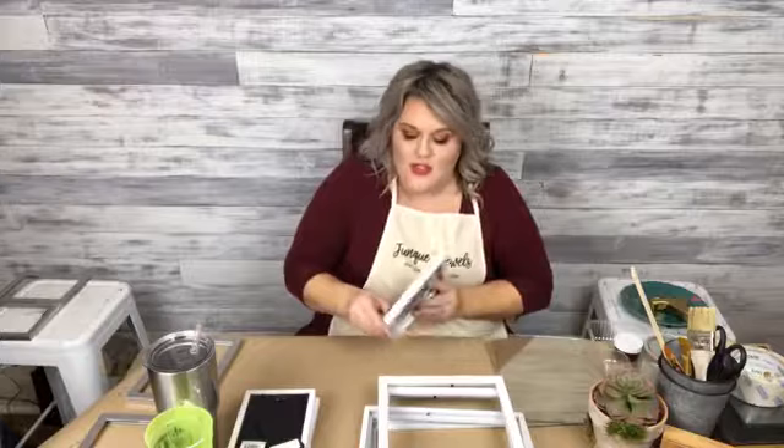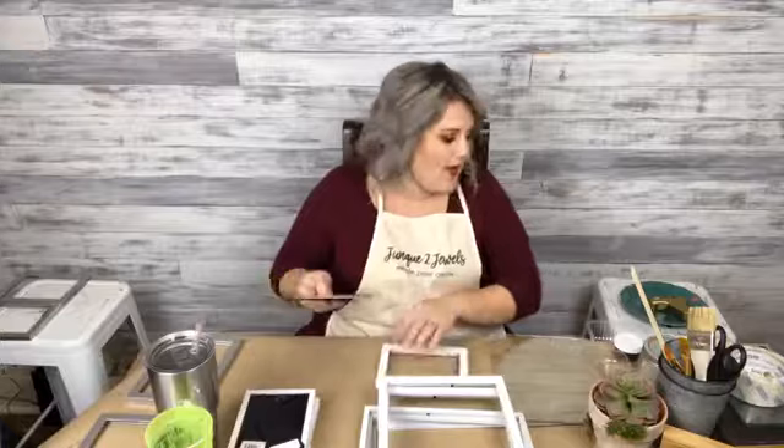I can't see the shares on here, but I can see the viewers. I wish I could see the shares. Because I was going to say, for every 25 shares, I will give one of the wood words away. I've got a stack of them. So that means the more we share, the more of you can win.